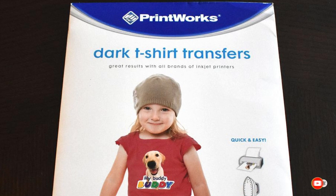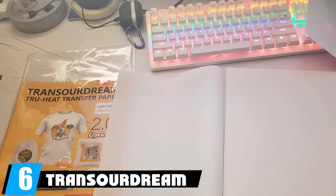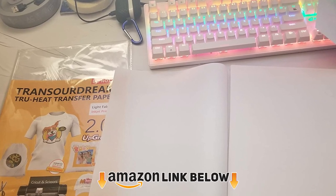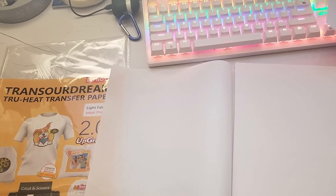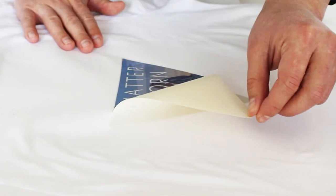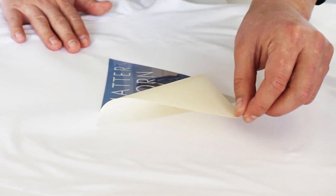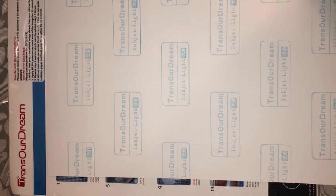The number six position is dominated by Trans Our Dream Upgraded Iron-On Heat Transfer Paper. You can use this paper with pigment ink, sublimation ink, or dye ink. Use a pair of scissors or a cutting machine such as the Cricut to cut it to whatever shape you want. When using this transfer paper, ensure the iron is at the right setting for your material and be careful not to press too hard for too long.